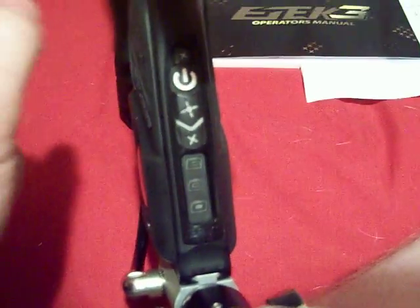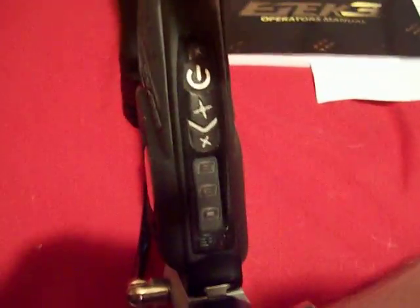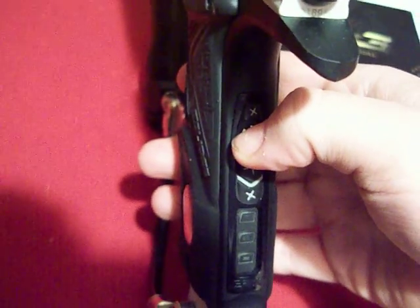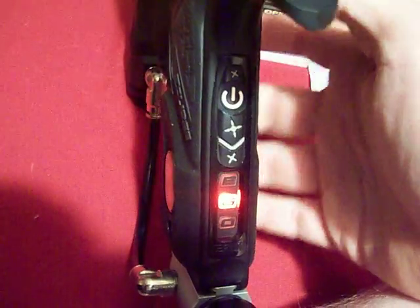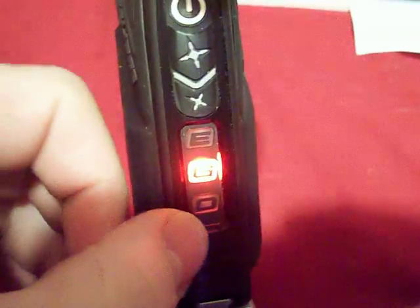This video goes over the board inside the e-tech 3 and programming it. First, to go into programming mode, check your settings — make sure the gun's completely off. Then hold the trigger down and push the power button, very much like the Virtue and Tadao board. Make sure your tournament lock is off.